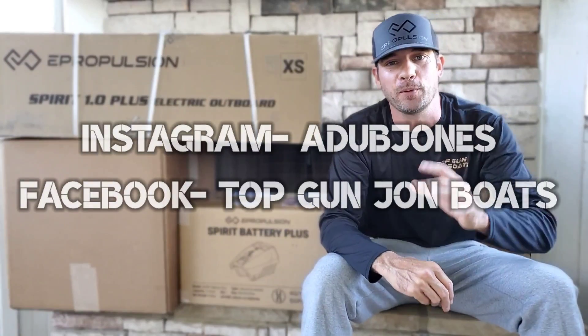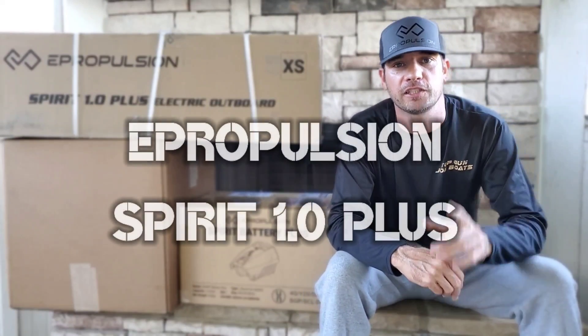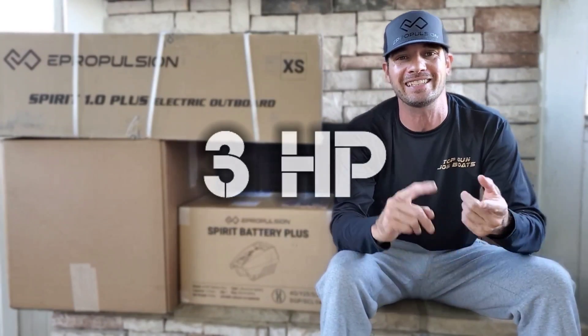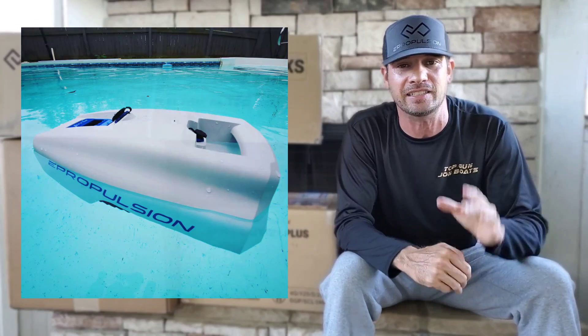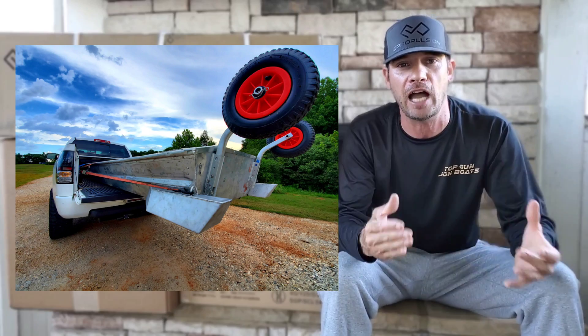Anthony Jones here, and I am super excited right now because Christmas came a little bit early for me this year — I got the ePropulsion Spirit 1.0 Plus electric outboard. This thing is crammed with unique features: it's rated at three horsepower, has an integrated removable battery, the battery floats if dropped in water, and the entire setup weighs just 42 pounds. There's not another outboard on the market like it.